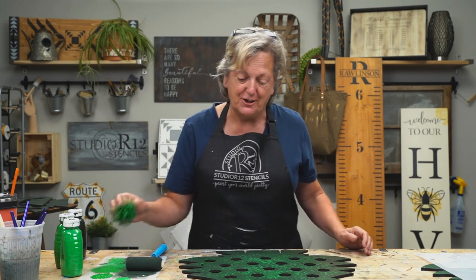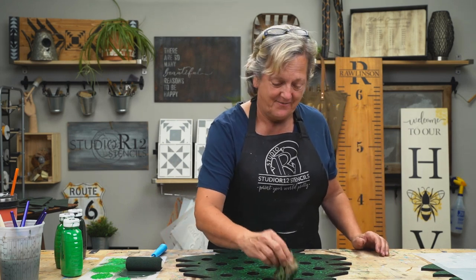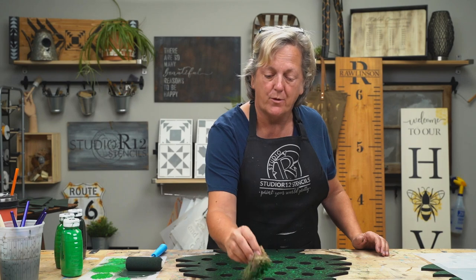These Christmas tree countdowns for the little wine bottles have absolutely been one of our best sellers. It's a good daughter-in-law gift. So you're going to want to make more than one.